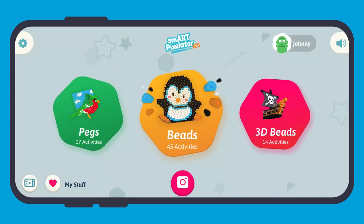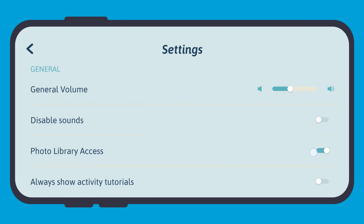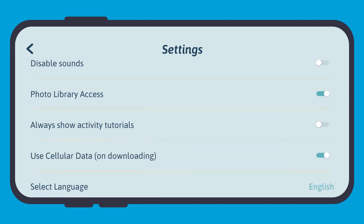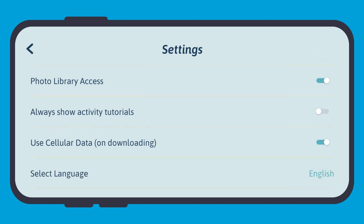Let's head back to the home screen and check out the settings menu. To open the settings menu, tap and drag the gear icon to the right. In the general settings, you can adjust the volume or entirely disable sounds. You can select whether to allow photo library access, whether activity tutorials always play at the beginning of every activity, and whether to allow use of cellular data when downloading models from the cartridge — the default is to allow this.